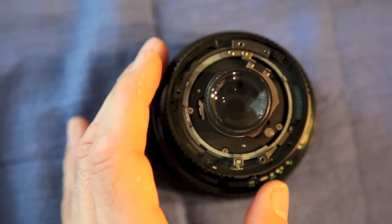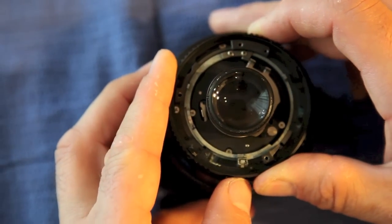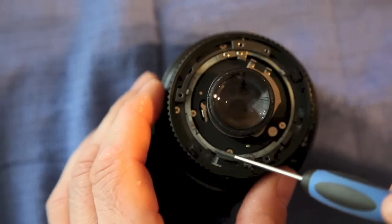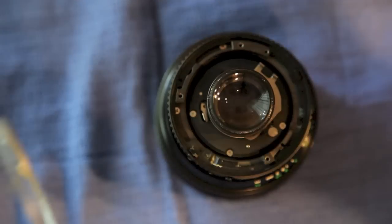Now we are going to move the aperture one stop over. The main reason is to get this little bitty tab lined up with that little bitty notch so that we can lift that out.